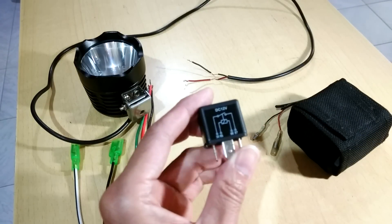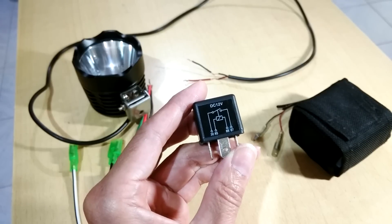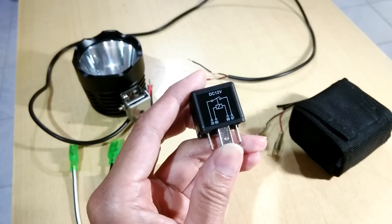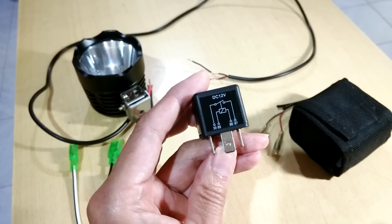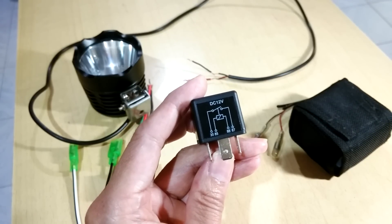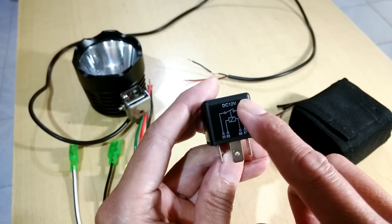There are two types of 4-pin relay you can normally buy on the market. One is the normal open type, and the other one is the normal closed type. The normal open type is: when you don't energize or power the first circuit, the second circuit is always open. It's not until you power up the first circuit that the second circuit will complete.